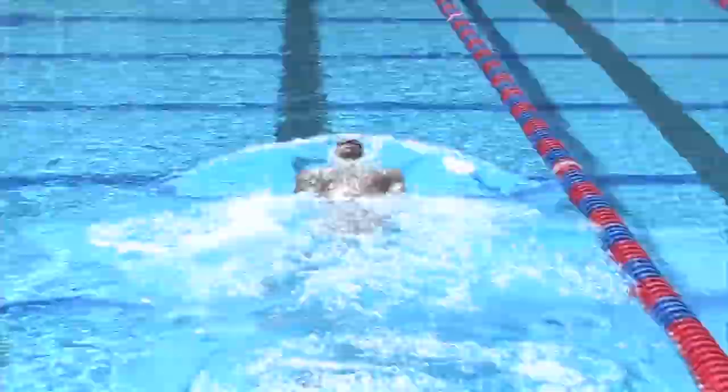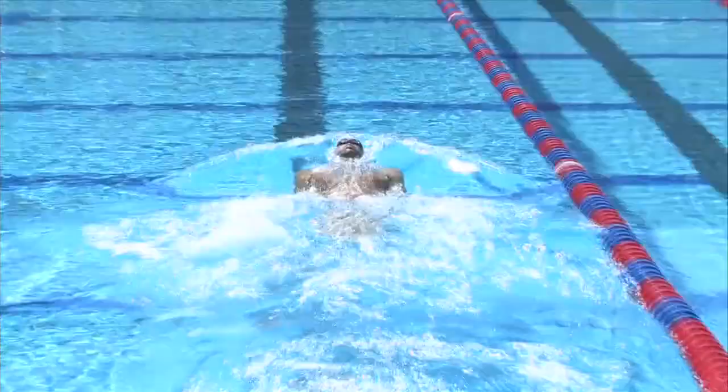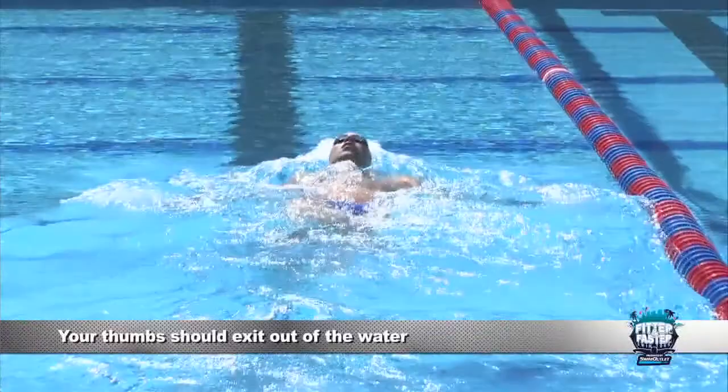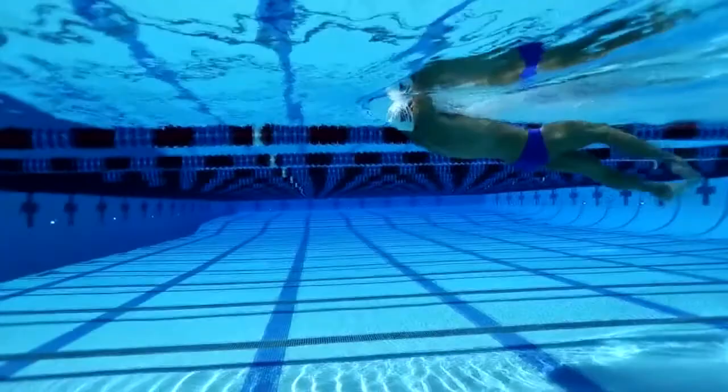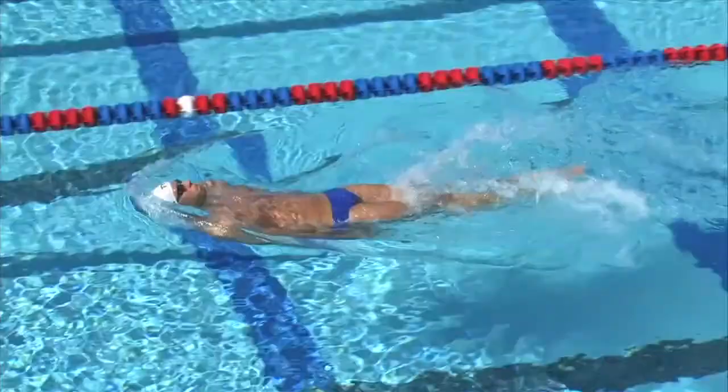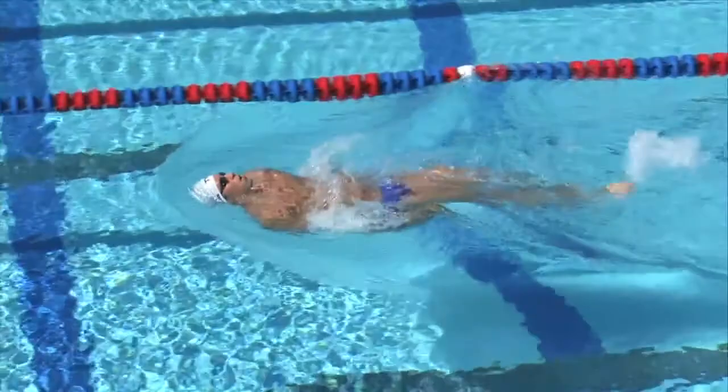As we exit the water, our thumbs will exit out first. Our hands will go shoulder width apart over our body and then enter the water with our pinkies, just wider than shoulder width apart. As soon as our hands enter the water, I want the fingertips to go towards the walls and stay there throughout the entire pull — this is the most efficient pull you can get, so avoid any S-motions or excessive movement.